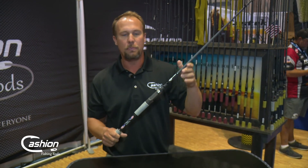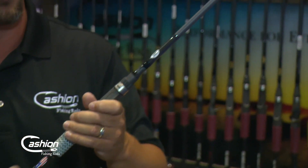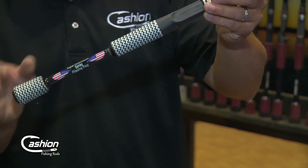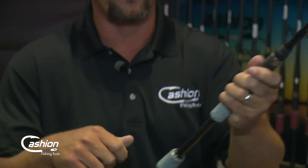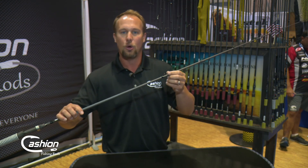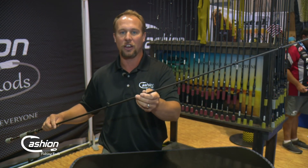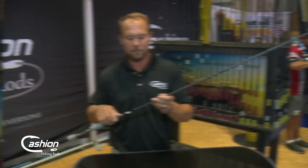We also have a Kayak Series rod. We build the Kayak Series on our CRT platform — standard modulus carbon fiber prepreg, carbon fiber grips — but with a little bit shorter handle behind the reel seat. When you've got your life jacket on, sitting and paddling around, you need some flexibility where that handle is not getting hung on everything or your life jacket. We also go with American Tackle Microwave guides, which help with casting distance and have an insert that is guaranteed to stay in for the life of the guide, increasing durability.